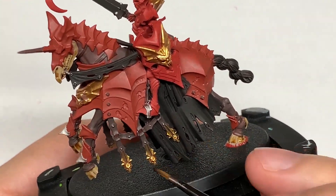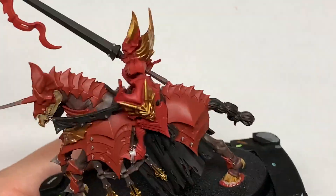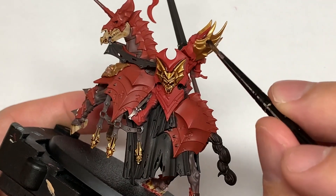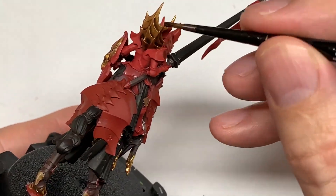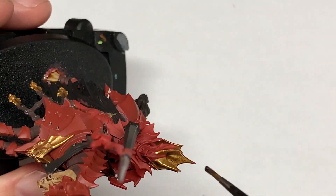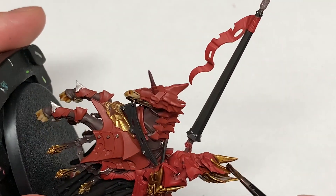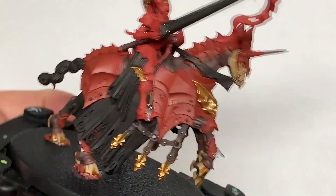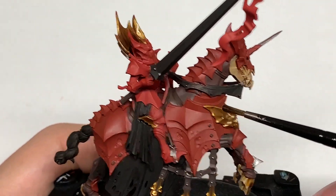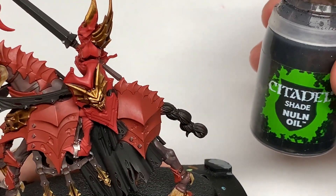Now I've gone on to Citadel Agrax Earthshade. We're painting this onto all of the Retributor Armour sections — even that rear side of the collar going up the back there, just that kind of golden batwing effect. It's really, really good. I do like the look of these new Soulblight Gravelords. They are very, very good looking miniatures.